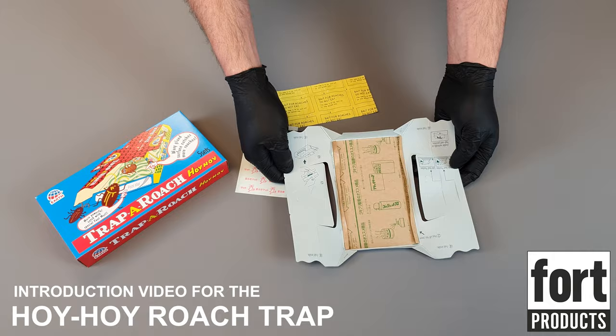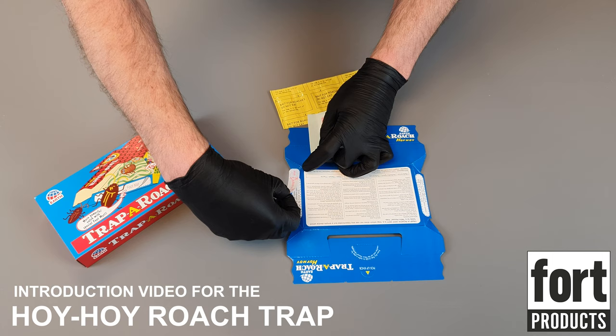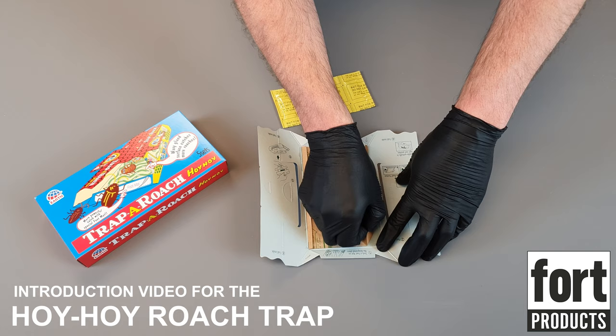First of all, let's have a look at the trap itself. When we open it up, we've got the sticky pad which is underneath this protective covering here. We're going to place the trap face down first and attach these little foot plates onto the end of each of the traps. This is just going to aid the cockroaches by providing a rough surface which they can grip onto, which means they can get more easily into our trap.